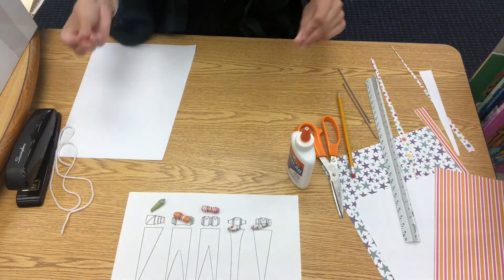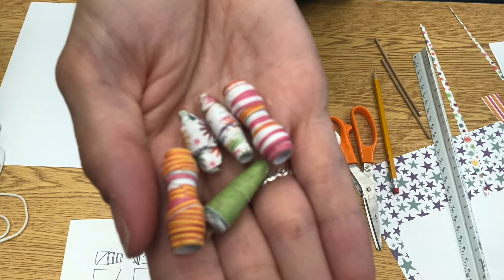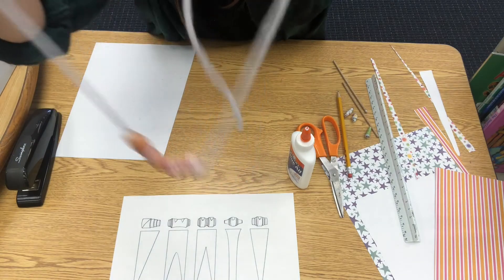Once all your beads are dry, you can make jewelry. Here you'll see I've strung a couple of them just to give you a look at how they'll look together as a bracelet or necklace. All right, happy crafting!